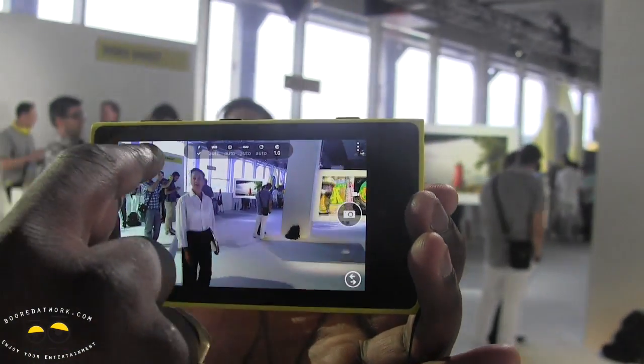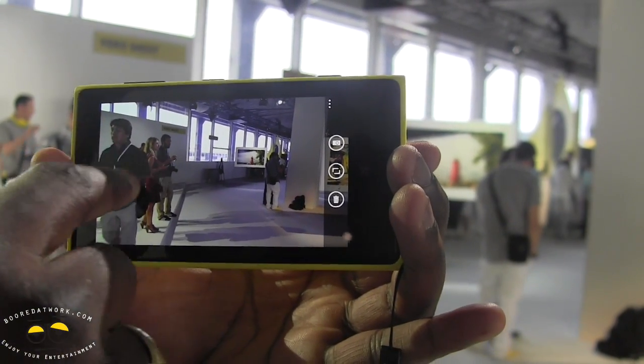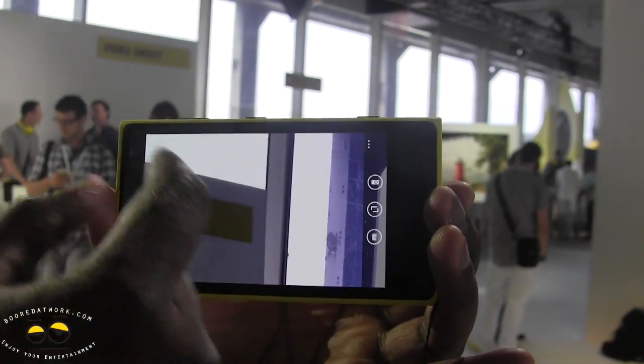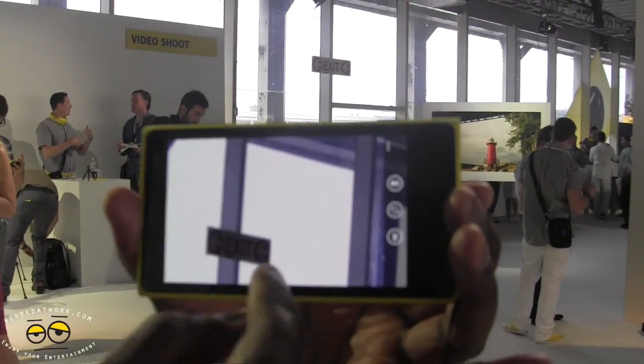So let's take a quick look at the photos we took. Here's one of the photos — it's a little darker, but we can zoom in. There's a video shoot sign right up there and you can see it clearly, and you can also see the exit sign.